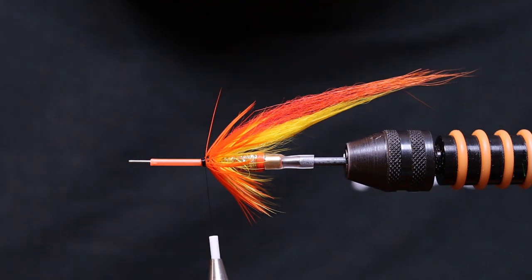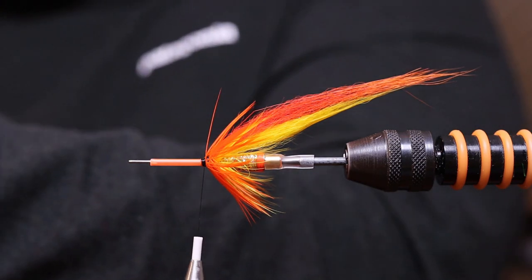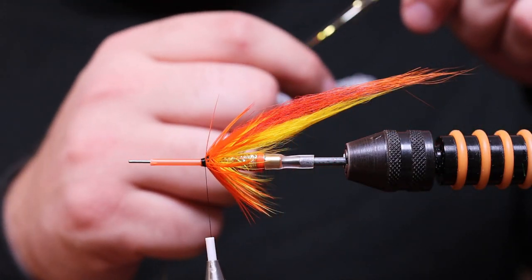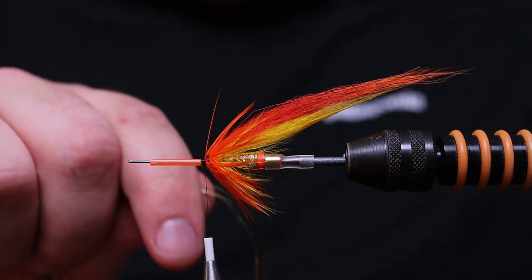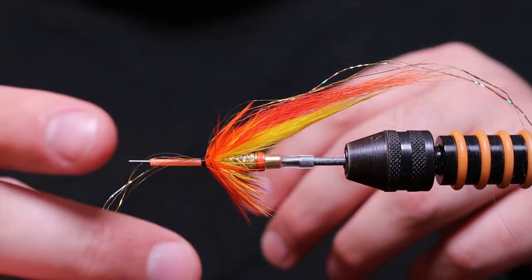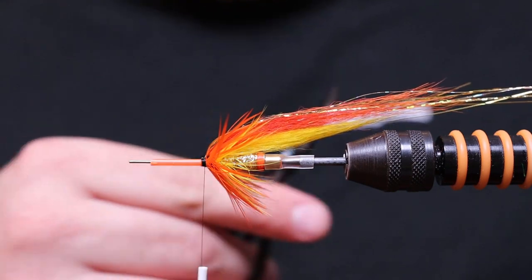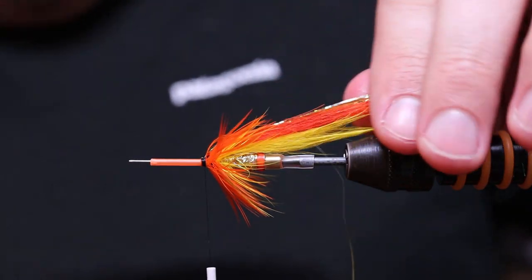Now we're going to add some flash. The main flash here is Alta Gold from Fredin. I usually clean it up a bit because there are many different layers and some are a bit bulky. Put one on this side and then push the other one on the other side. Pull everything back, then cut it off not at the same place but taper it — that way they won't squeeze together when wet.